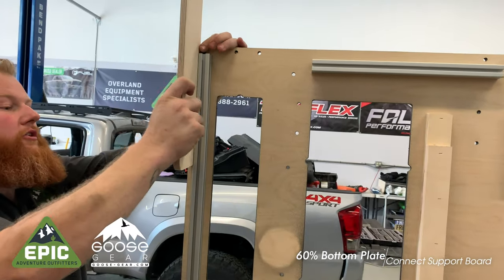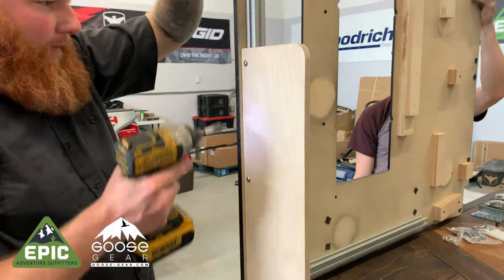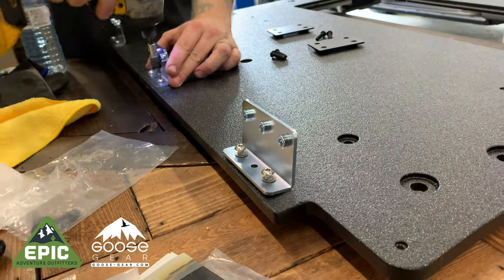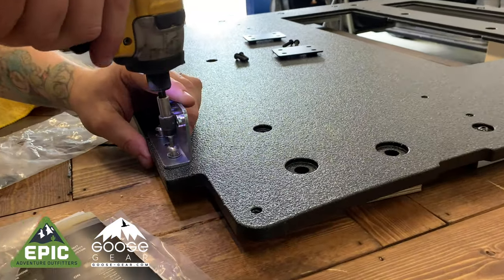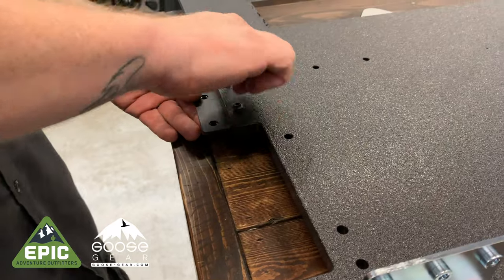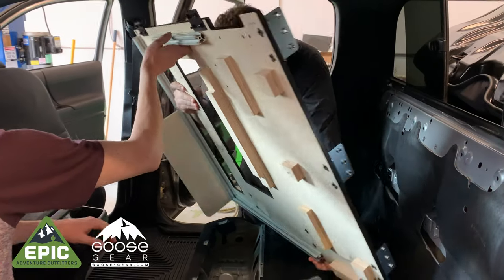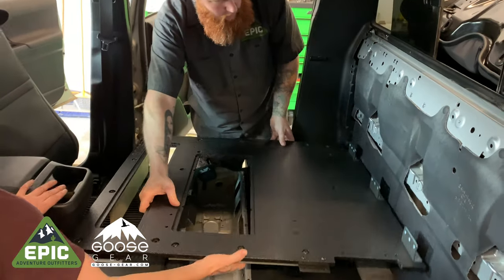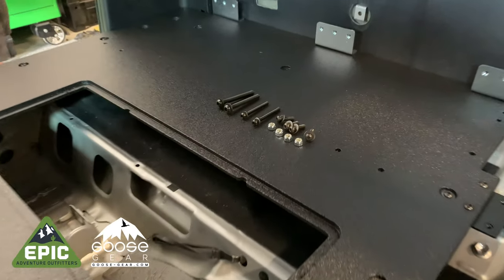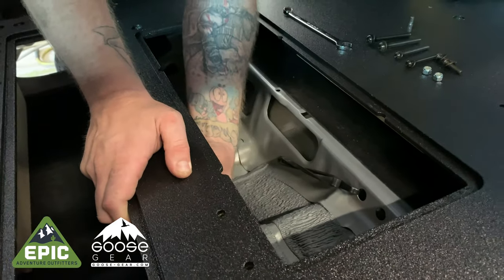Now with the 60% bottom delete plate, slide in the support board and tighten. Find the remaining three L brackets and connect them to the 60% bottom plate as shown. Find two of the black joiner brackets and loosely connect them to the 60% bottom plate. Move the 60% plate into the vehicle — it should fit perfectly flat. We can now line up the various mounting holes. Locate the provided hardware as shown, then loosely fasten the four bottom plate mid holes, which will line up with the holes from the stock storage unit.